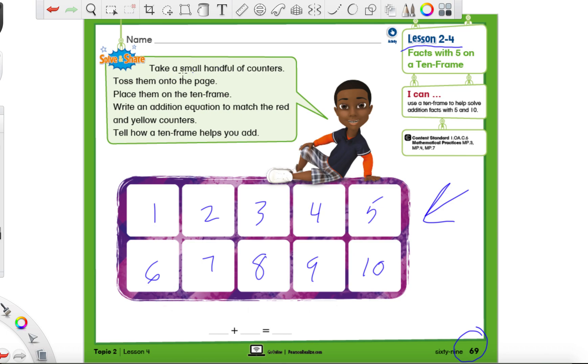They say you take a handful of counters, but we're not going to do that because right now, with how things are in the world, we're not going to be using counters. We're just going to use our crayons. It says toss them onto the page — we're going to take that part out. Instead of just taking a handful of counters and throwing them onto the page, which sounds a little crazy, I'm kind of happy we're using crayons anyway.